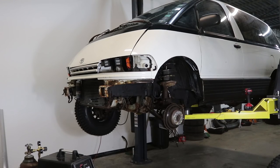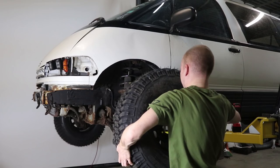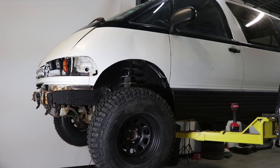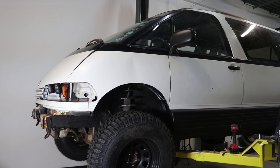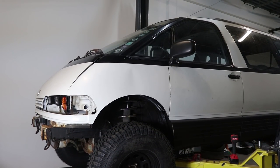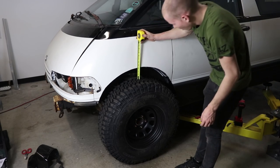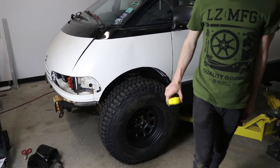Now, before I start welding these things in there, I want to do a baseline test. I want to see what the ride height is right now. And in the back we have six inches. Up front right now we have four inches.